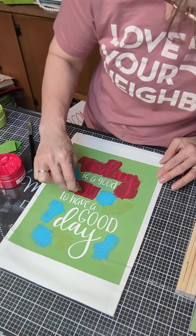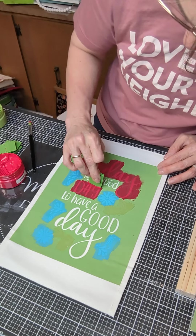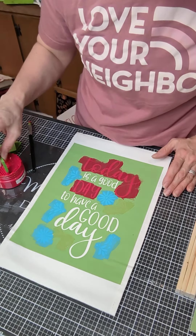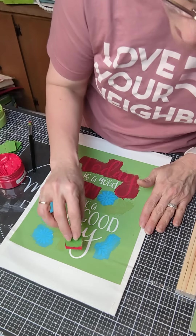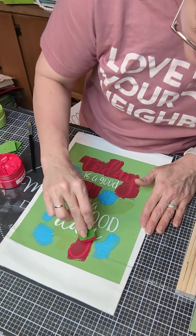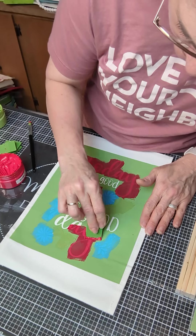When you use multiple colors it does take a little bit longer, but usually your result is worth it. I think I want to do the word 'good' in that same blue color, so we'll just come down and do 'day' again in the red.